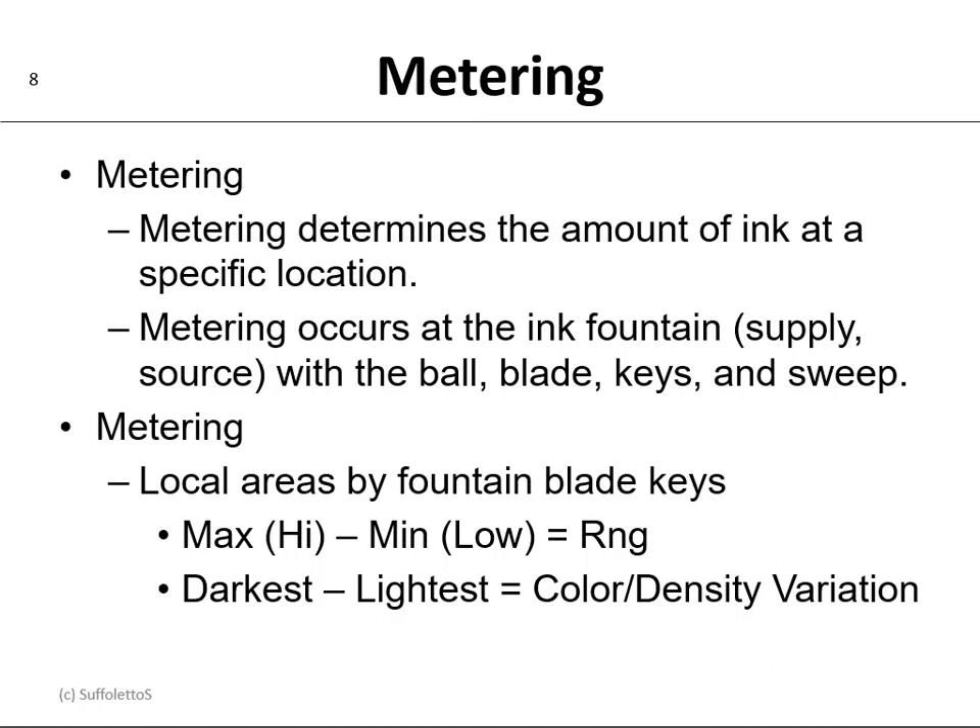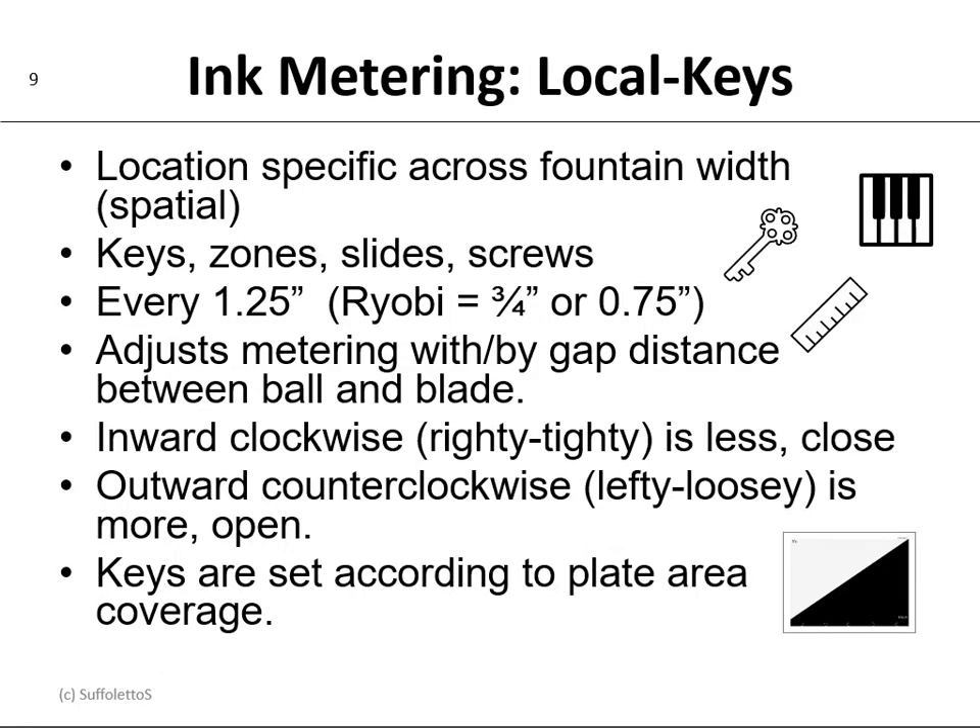In terms of color variation or density variation, one of those key locations could be dark and another different location could be light. So ink metering that is local is done by the keys — the location is specific across the fountain width, and that's called spatial. The adjustment is done by screws, which are keys, zones, or slides. On most printing presses that distance is about 1.25 inches, but on a Ryobi it's three-quarters of an inch or 0.75 inches.